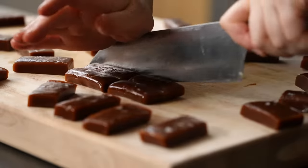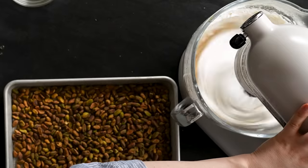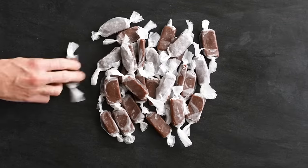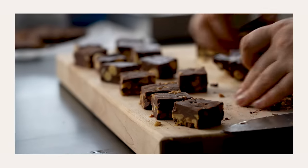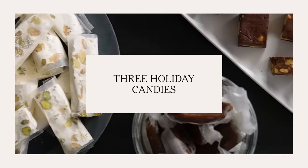Hi everyone, I'm Claire Saffitz. I'm in the NYT Cooking Kitchen Studio. Today I'm showing you three different kinds of candy: fudge, chewy caramels, and nougat. These are perfect for the holidays. They make fantastic gifts. And everyone always thinks about cookie making for the holidays, but this year I think candy making is really a fun new project to learn about. They are maybe a little easier than you think.